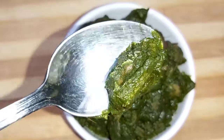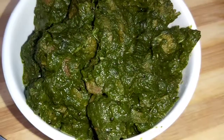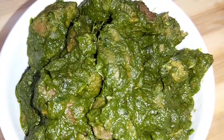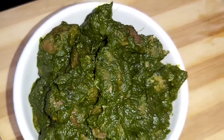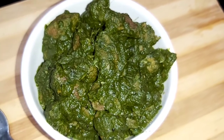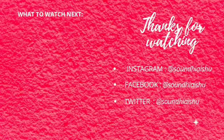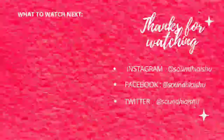The link to the crab curry recipe is in the description box — you can check out those recipes and try them. I hope you love these recipes, guys. Do try this recipe and comment your review in the comment section. For regular updates, follow me on Instagram at Soundy Aishu — link is in the description box. If you like this video and want more videos, please like, share and subscribe to my channel. Thank you so much for watching!